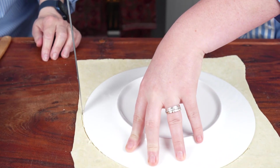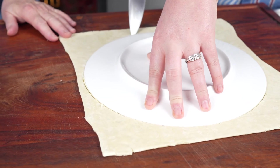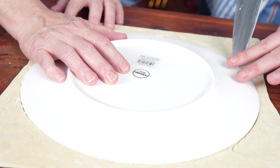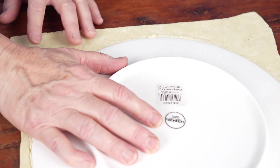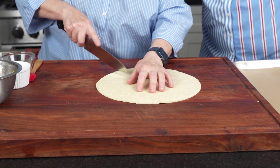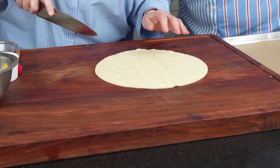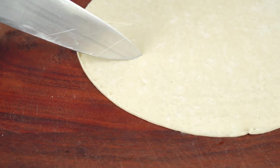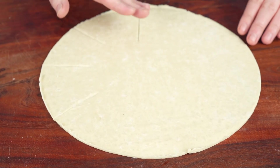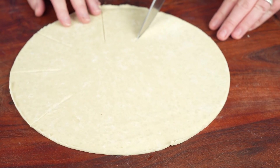This is going to make a nice size croustade that serves about four people. You can do a smaller one by using a smaller plate, or you could do individual ones if you wanted to. We're going to remove the plate and remove the dough. Now we need your knife again — I'm going to do the first one, then you do the others. Put your hand in the middle, come out a couple of inches from the edge, and cut segments every couple of inches all the way through. Keep them all the same size.